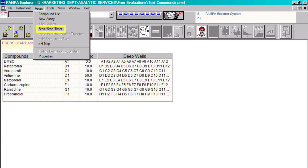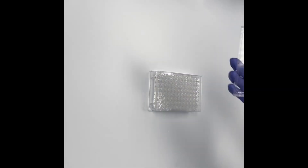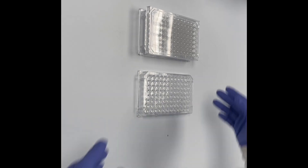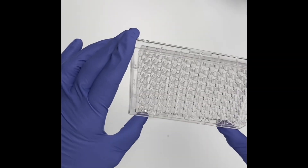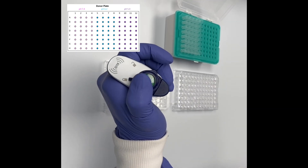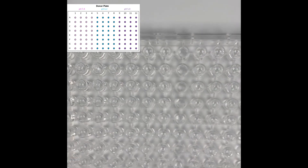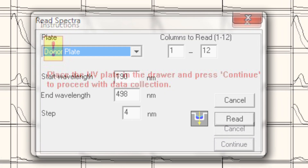Start the timer on the software for the incubation period by going to Assay and selecting Start/Stop Clock. After the permeation time has elapsed, remove the PAMPA sandwich from the humidity chamber. Remove the lid from the top plate and separate the PAMPA sandwich. Place the acceptor plate on top of a clean support plate and cover with a lid. Now we collect aliquots of our donor plate for UV analysis. Using an 8-channel pipette, transfer 150 microlitres of solution per well from the donor plate to a fresh UV plate. It is often safer to pick up and transfer the 150 microlitre aliquots in 2 steps of 75 microlitres each. Check for any bubbles, then collect the spectral data in a similar way as for the blank and reference plates, but selecting donor plate from the drop-down list.